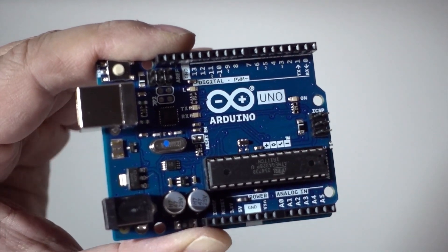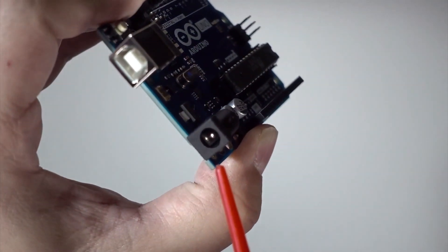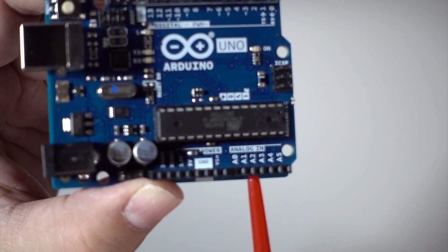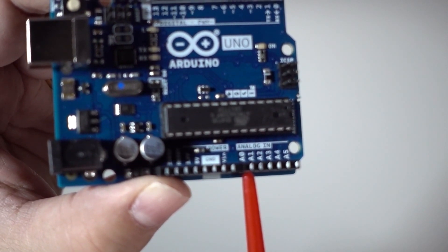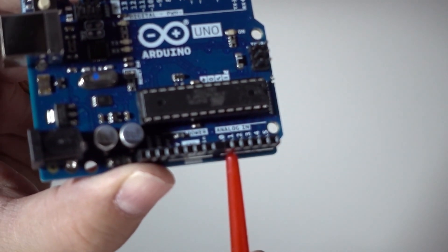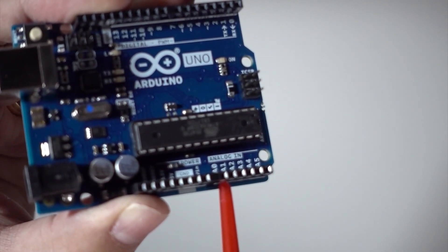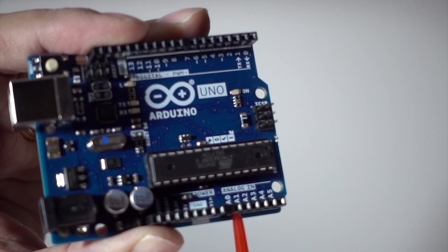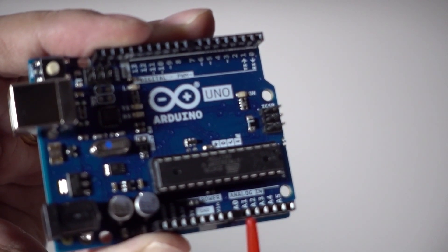We've got the USB port and a power jack — a regular high-voltage DC power jack. We've also got the analog inputs, and this is one of the things that makes Arduino special and very useful. It allows you to have not just on/off binary, but a graduated amount of sensor readings. So for example, instead of saying it's warm or cold, you can say it's 23 degrees Celsius.